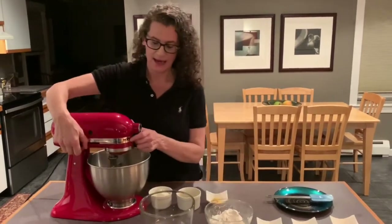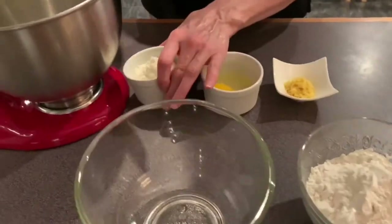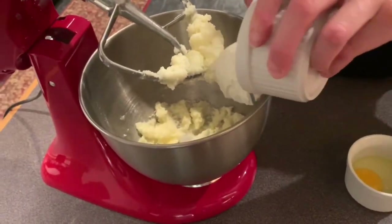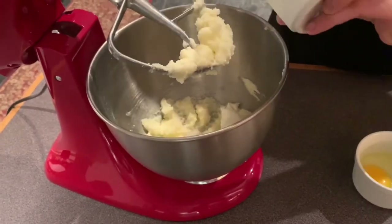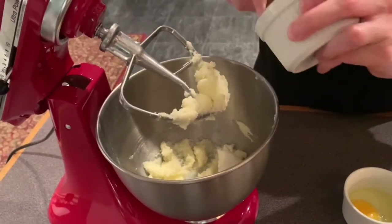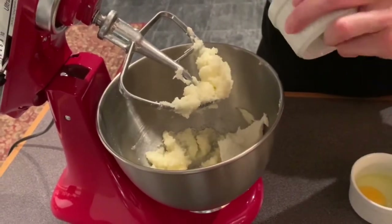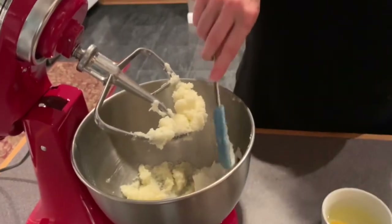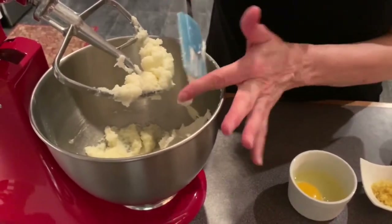The sugar and creamed butter is nicely mixed. Now we are going to add half a cup of the ricotta. This is whole ricotta. I'm not a big ricotta fan, even though I am Italian — I know some people love it. My husband loves cannolis, which are filled with ricotta. So we've got the ricotta in there.